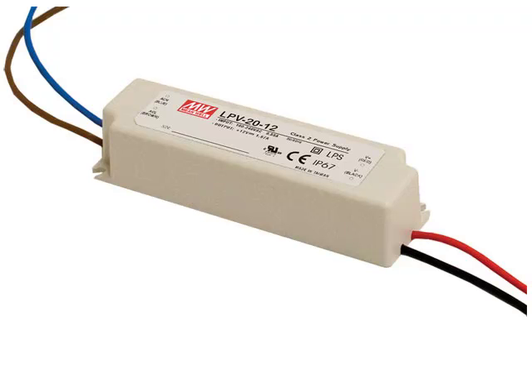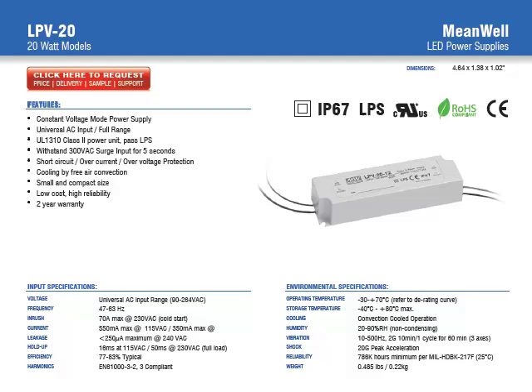In this video, we're going to discuss the characteristics and features of the LPV-20 series of LED power supplies. These power supplies offer 20 watts of output power. They measure just under 5 inches by 1.38 by 1.02 inches. They offer constant voltage operation, are UL1310 Class II approved, and offer a 2-year warranty.